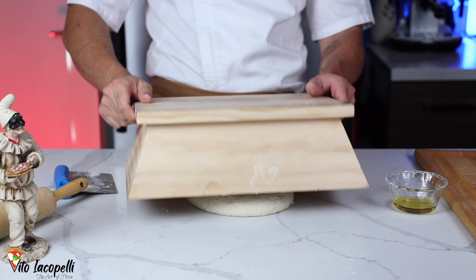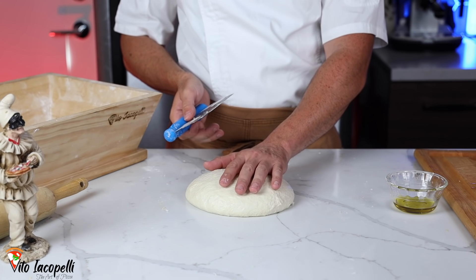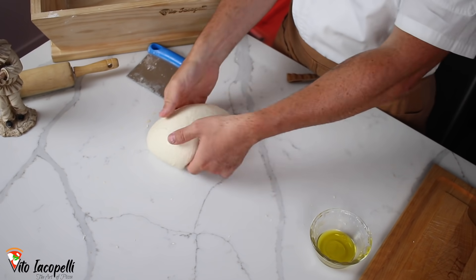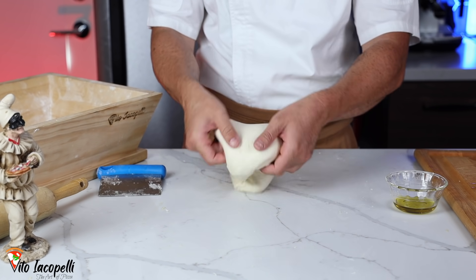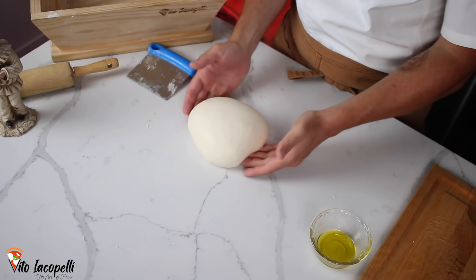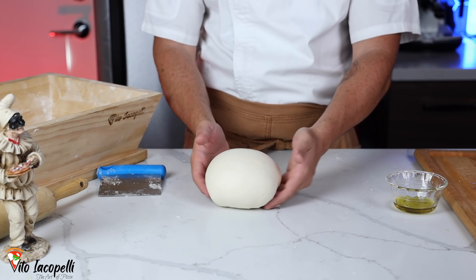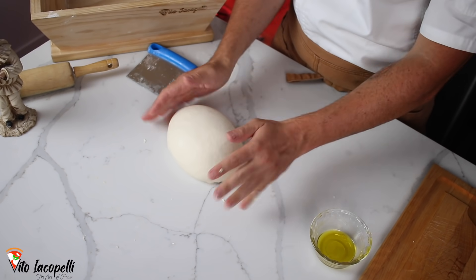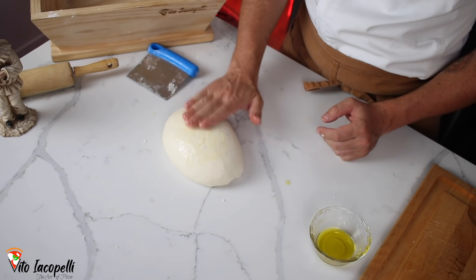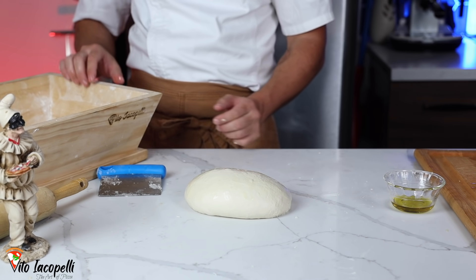Fifteen minutes passed. The dough is nice and relaxed and still cold. We detach the dough from the counter and form another ball — lightly, just like that. The dough is becoming nice and smooth. This process — letting it rest about 15 minutes — is really important. The gluten is growing nicely. Now a little olive oil on top, and we let it rest about 15 more minutes, then we're ready to make the dough balls.